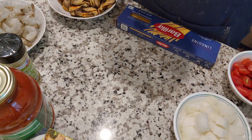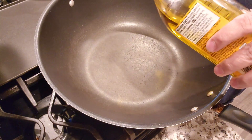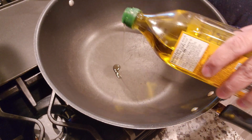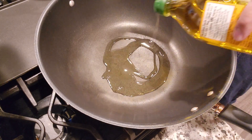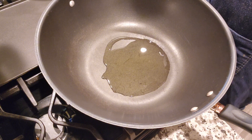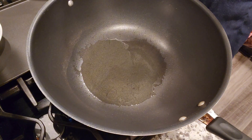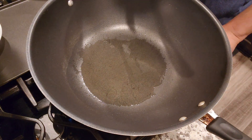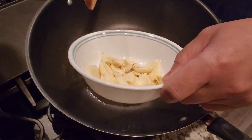Every time I cook pasta, I always use olive oil — I just like the flavoring it brings to the dish. I'm going to be using it for tonight. Our wok is hot enough now, so we're going to be sautéing our garlic.